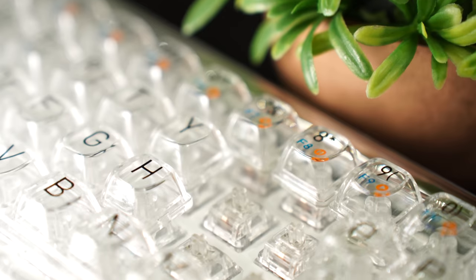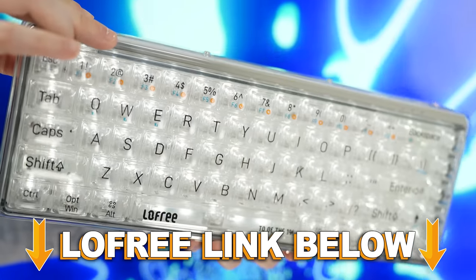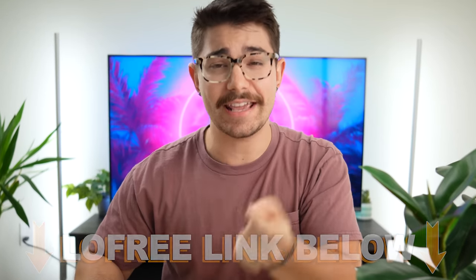What is going on guys? I am Consumer Tech Review and today we're going to be doing a review of one of the most beautiful keyboards I think we've ever had on the channel. This is the Lowfree 1%. If you want to check it out, there are links below, but let's jump into the video starting off with what's in the box.